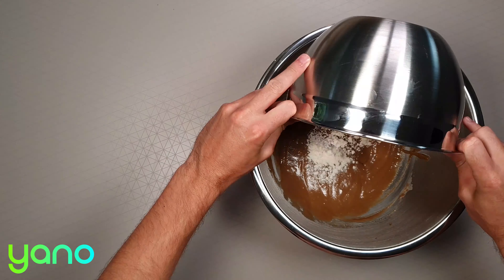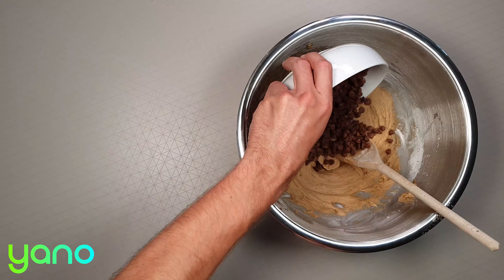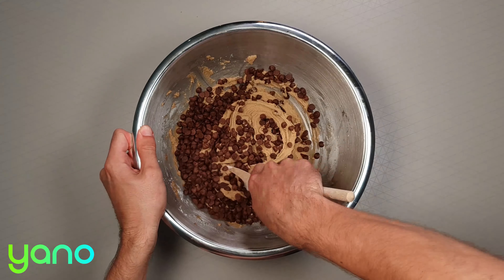Once smooth, add the flour mix. And finally fold the chocolate chips into the batter.